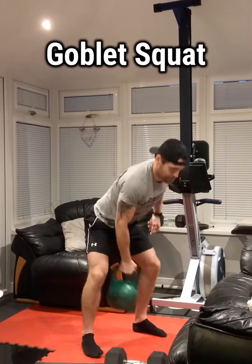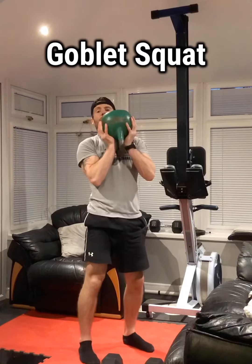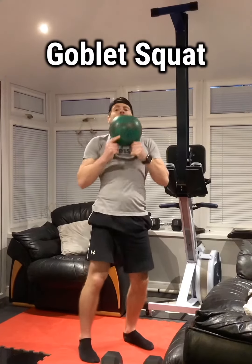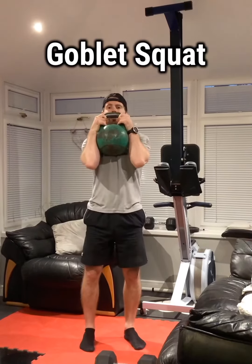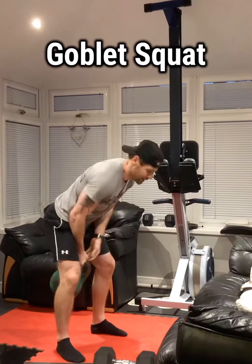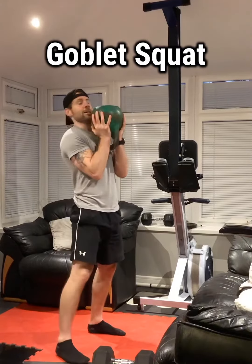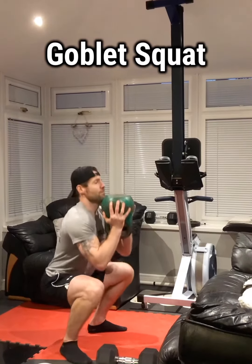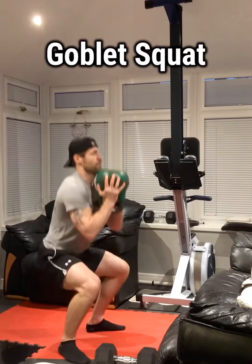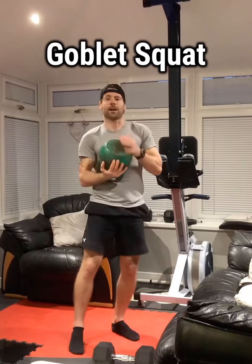You can hold it in this position, this position, or this position here. Personally, I prefer to hold it here. Again, it should be at the top of the chest — coming down and then back up again. Goblet squat, guys.